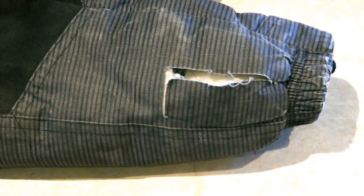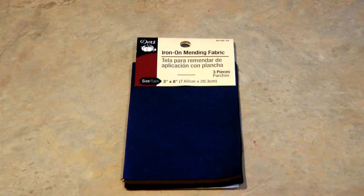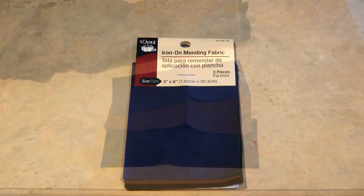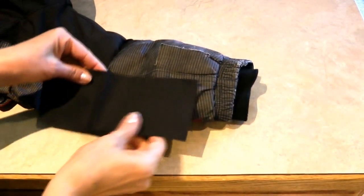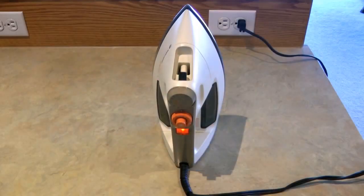Hi, it's AlaskaGranny. My grandson tore a hole in his winter jacket and I'm going to show you how to repair it with iron-on patches. I went to the fabric store — they have a wide selection of colors and weights of patches by Dritz, called iron-on mending fabric. These are the ones I chose; they came in very large sizes and different colors, and I'm choosing the color that best coordinates with his jacket.